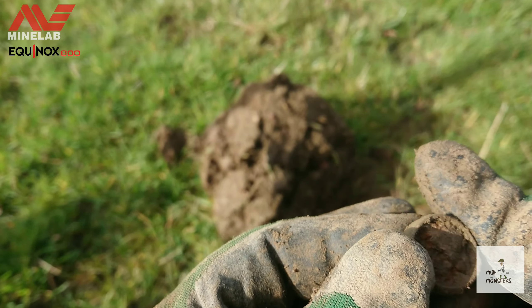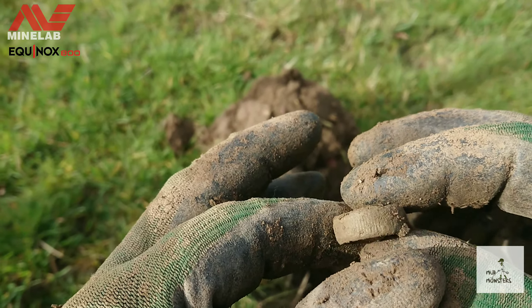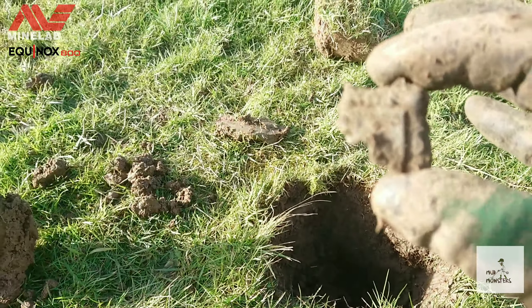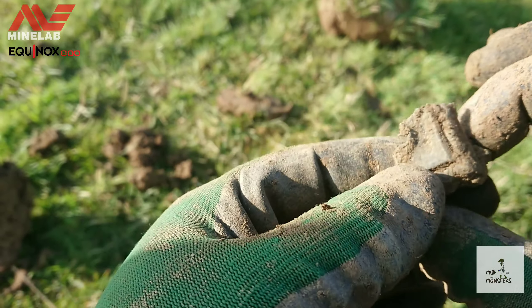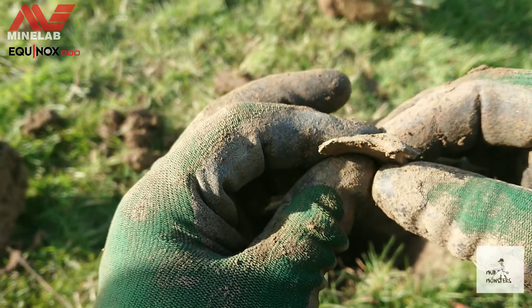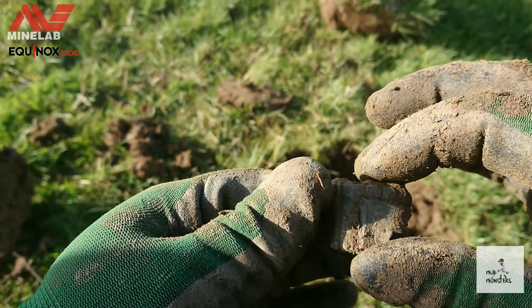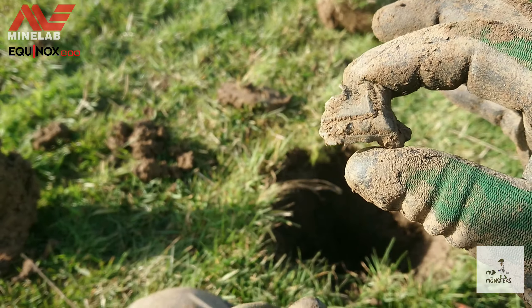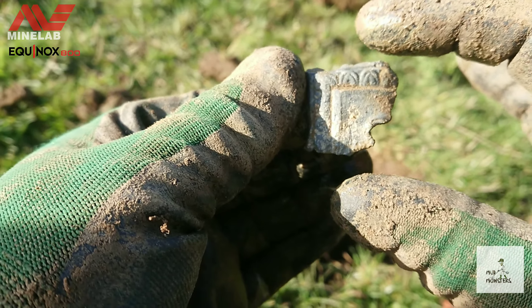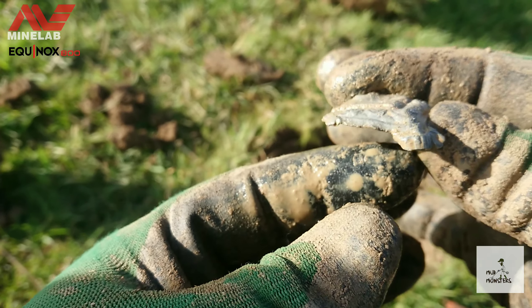Next up is this lid. Not sure what it is or what it's from. To me it would be a base of something, I'd say. Let me give it a bit more of a clean and we'll see what kind of detail comes off it. Here it is — it feels really light. Maybe some sort of statues on there, maybe screwed in.